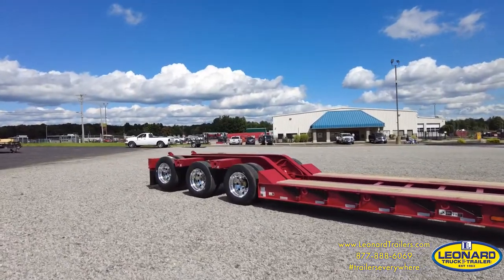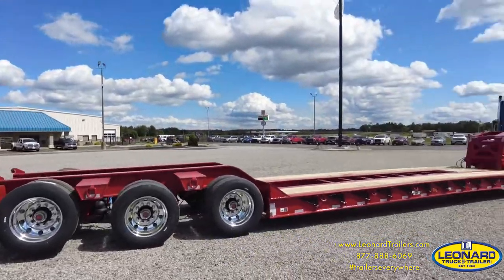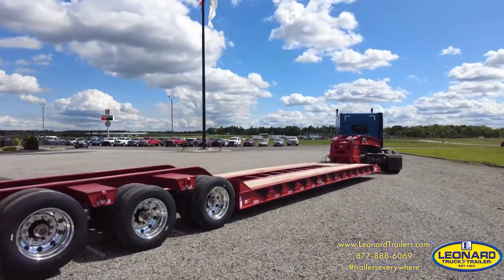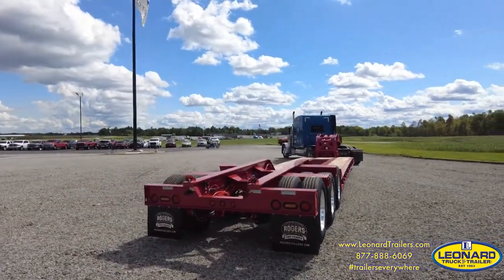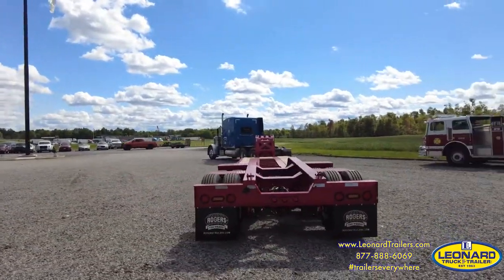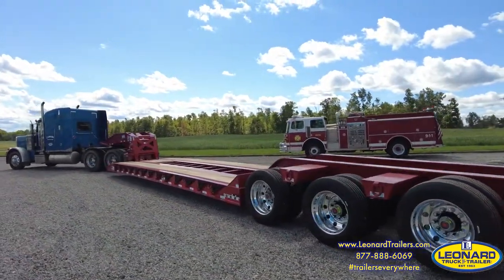Upgraded 10-hole hub piloted aluminum disc wheels on outer wheels and tubeless radial tires in lieu of the standard. 102 inches wide with a 25-foot well, giving you a 52.5-foot overall length. We ordered this one with a boom trough combined with a 20-inch loaded deck height, making for a remarkably low transport height.